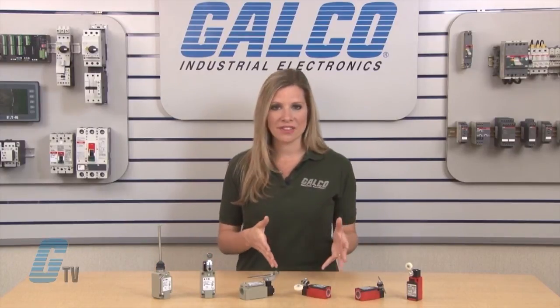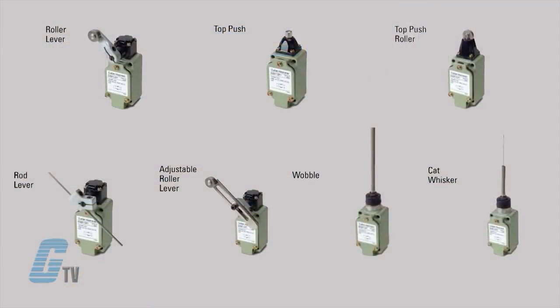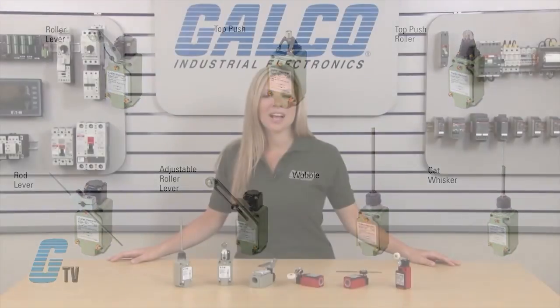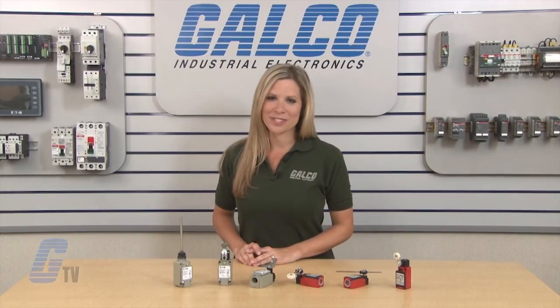The non-metallic devices have models available with 6 actuator types and the metallic devices are available with 7 actuator types. This includes a roller lever, top push, top push roller, rod lever, adjustable roller lever, wobble and cat whisker.